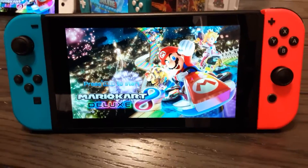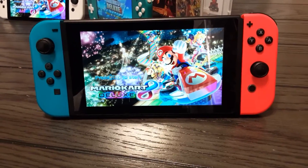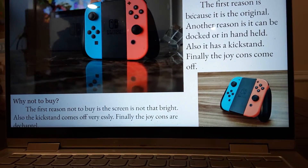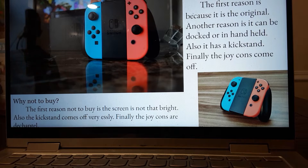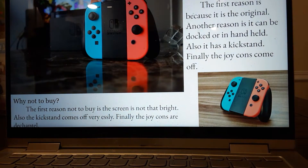First we have the Nintendo Switch — this is the original Switch. If you like collecting originals, this one would probably be the right one for you. Why would you want to buy an original Nintendo Switch? The first reason is because it is the original. Another reason is that it can be docked or used handheld. Also it has a kickstand, and finally the Joy-Cons come off.